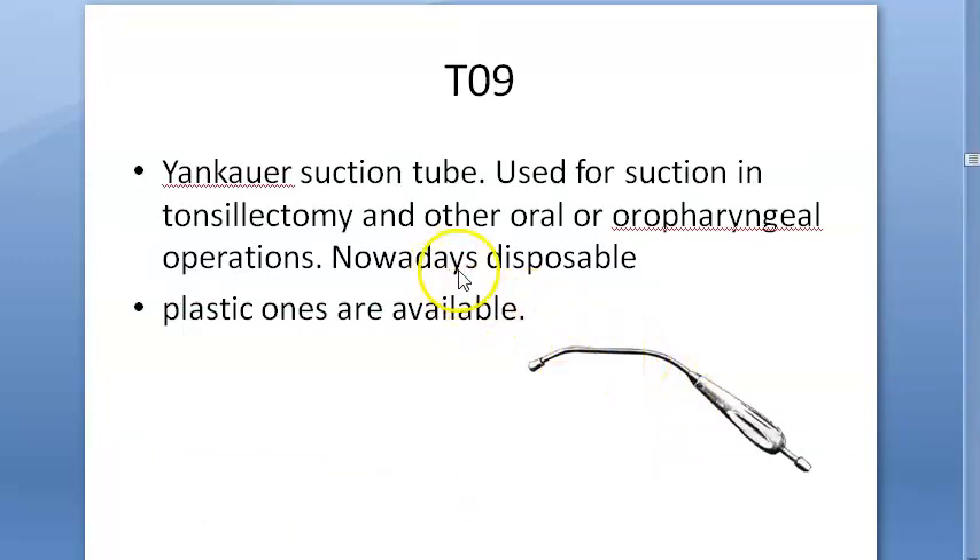Here you have the Yankauer suction tube, used for suction. Nowadays disposable ones are also available. For suction during tonsillectomy, you will use the Yankauer suction tube.